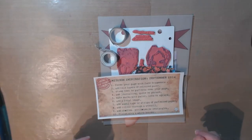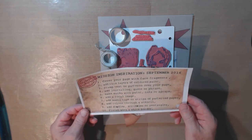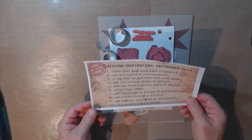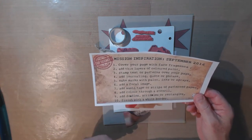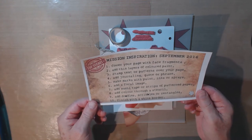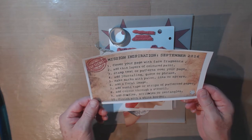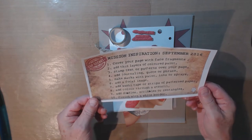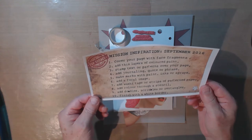Hi, it's Steven here for Bland Designs, and today I'm going to do the Mission Inspiration Challenge by Mike Deacon for September 2016. Here are Mike's prompts for this page — there are 10 of them. First, cover your page with face fragments. Number two, add thin layers of colored paint. Three, stamp texture patterns over your page. Four, add journaling, quote, or phrase. Five, make marks with paint, inks, or sprays. Six, add a focal image.